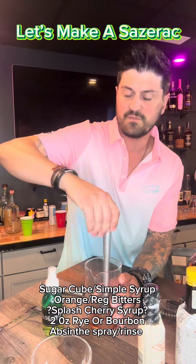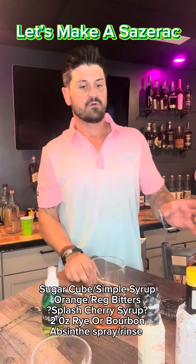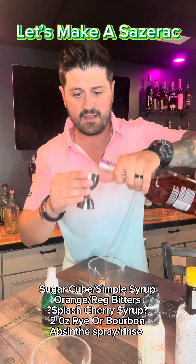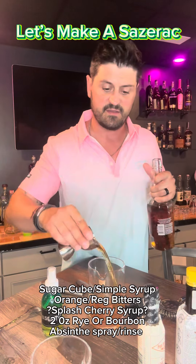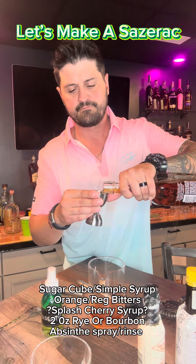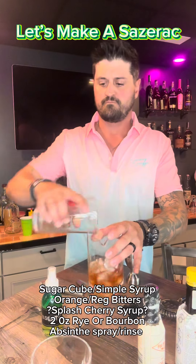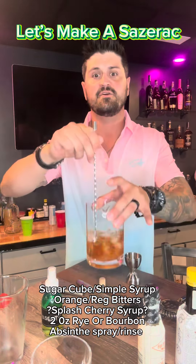Then you're going to add your rye whiskey or bourbon whiskey, whatever you want to add to it. We're going to go with Sazerac because that is hands down one of my favorites — two ounces going in here. Now, the reason I'm doing it here is I'm going to stir it and chill it first. Nobody likes a weak drink, so add the ice and give your drink a stir to chill it down.